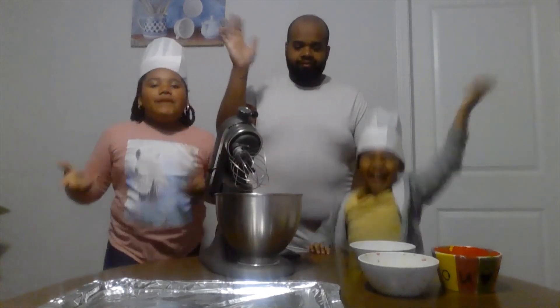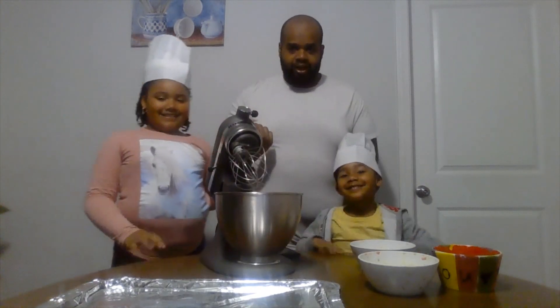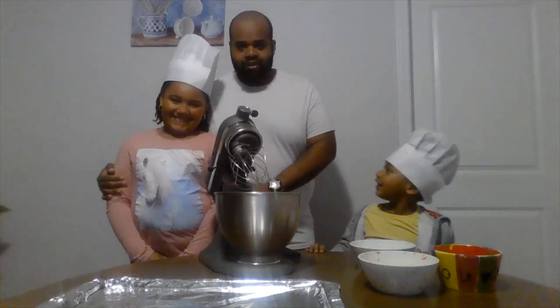Hi everybody! We're going to make sugar cookies. I'm Chef Rob. This is my mini chef Layla, and this is also my mini chef Savannah. These are my daughters.